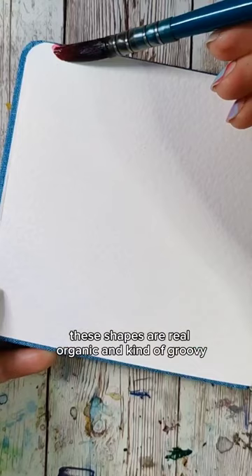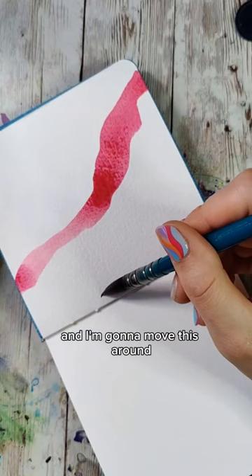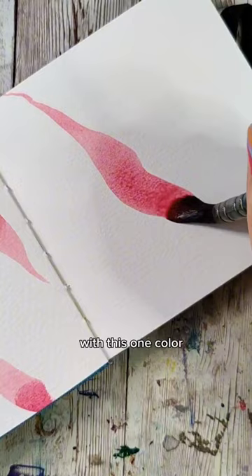These shapes are real organic and kind of groovy, so we just want to fill up our brush and I'm going to move this around and let my brush just kind of do what it wants. Make about three of these marks on the page with this one color, then grab another color and make about three of these squiggly line shapes.